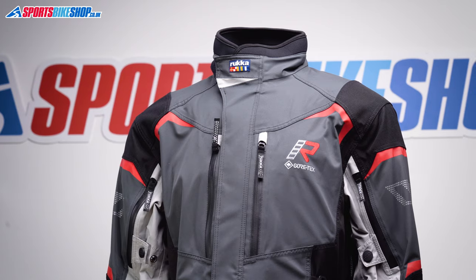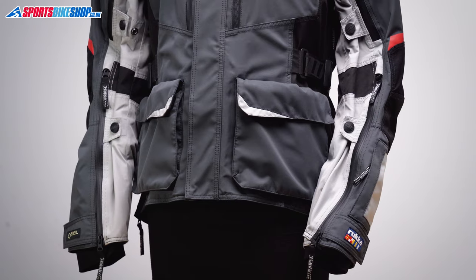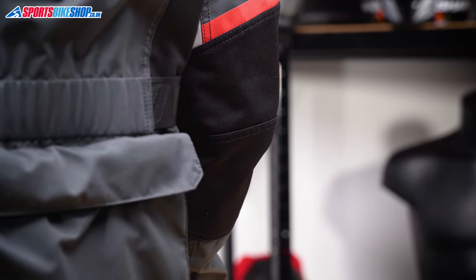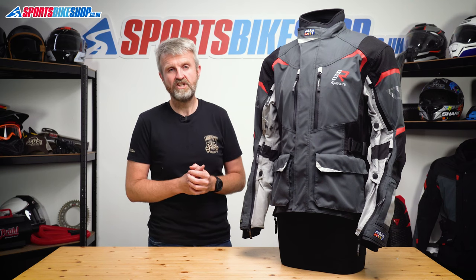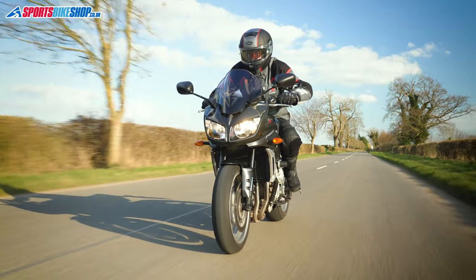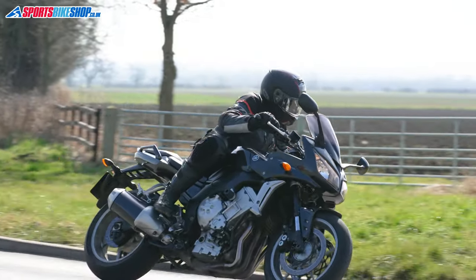The outer is made from a light and flexible fabric laminated with a two-layer Gore-Tex membrane. There are 500 denier Cordura reinforcements at the shoulders and elbows. The use of that two-layer Gore-Tex material makes it more flexible than a three-layer Gore-Tex jacket, although breathability is very slightly compromised because the membrane has to be slightly thicker when it's only got one layer around it rather than two.